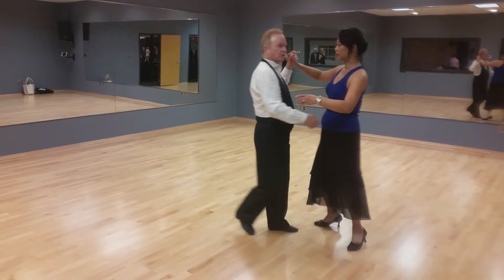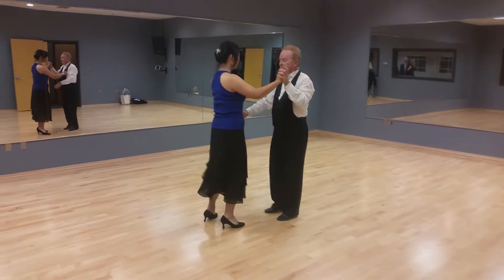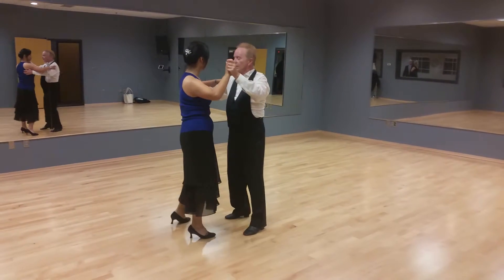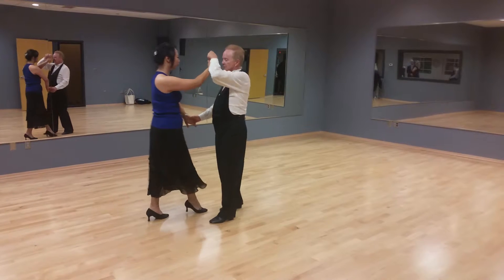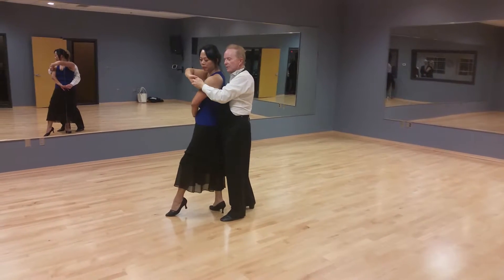I'm going to do that one more time from a different angle. This is a slow curl in the rumba. Slow, quick, quick, slow. Open break. Quick, quick, slow. Quick, quick, slow. Quick, quick, slow.